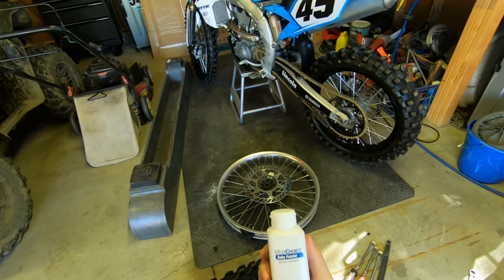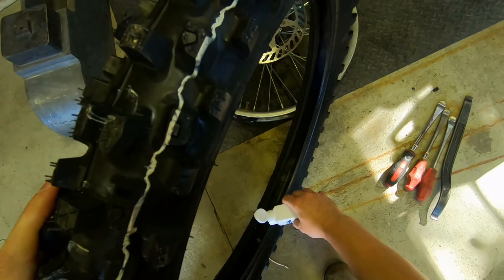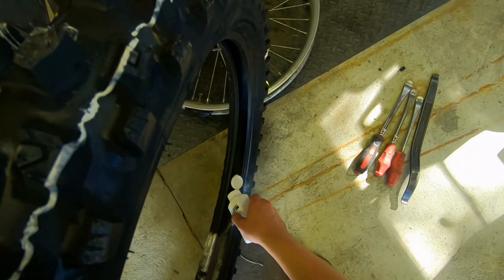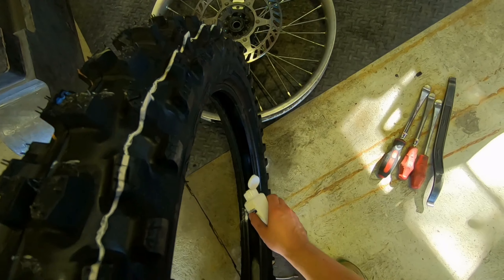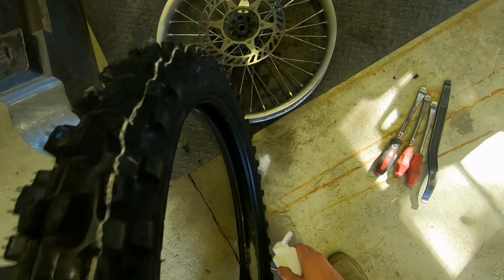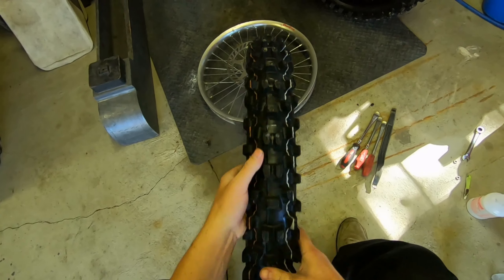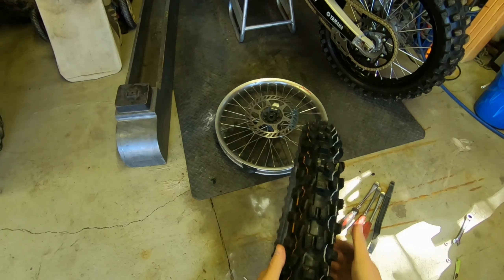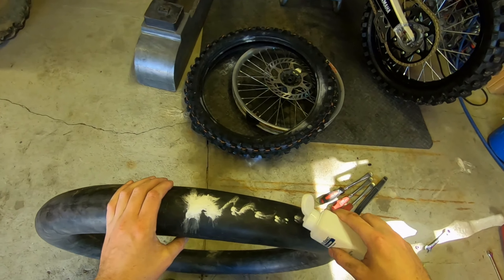Add some baby powder — you can use any brand of baby powder you want. You're just going to want to sprinkle it inside here. This will help that tube from sticking inside here. You want the tube to be able to move a little bit, that way you're not pinching anything at first. Normally I'll just run it around like this, and I'll take some and actually throw some on the tube itself here.